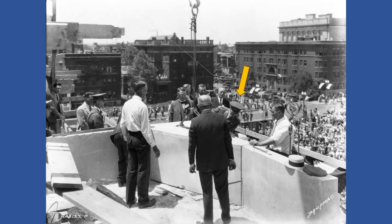Begun in 1926, the cornerstone for the memorial was laid on July 4, 1927, by General John P. 'Blackjack' Pershing,